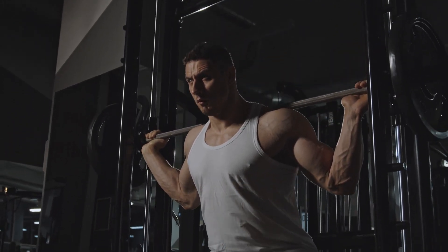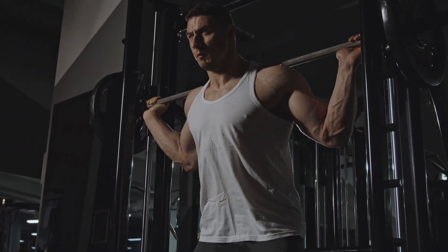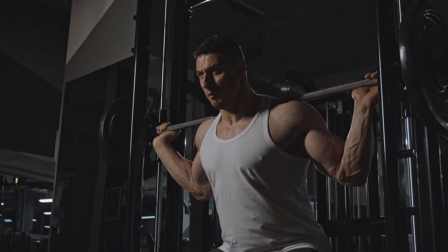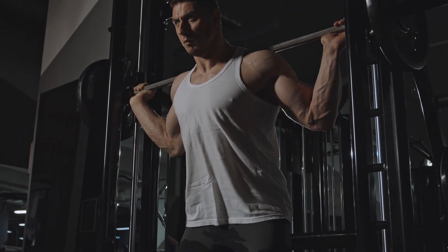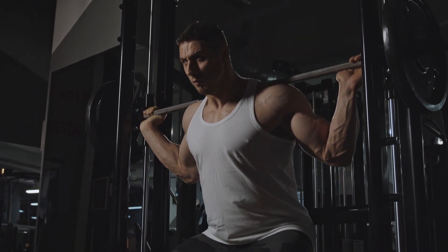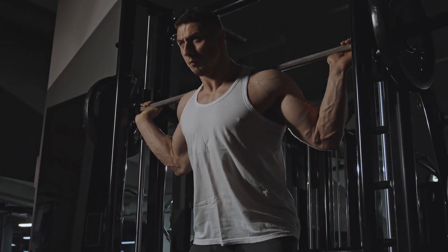Before we dive into the exercises, it's important to warm up your muscles and joints. Start by gently bending and straightening your knees, performing ankle rotations, and gently stretching your quadriceps and hamstrings. This will prepare your body for the workout ahead.